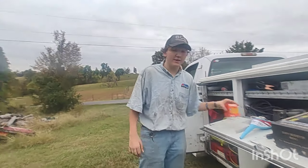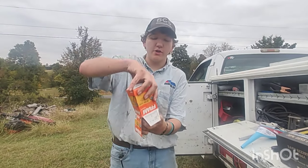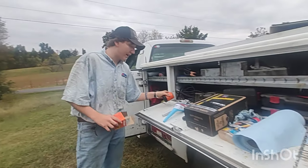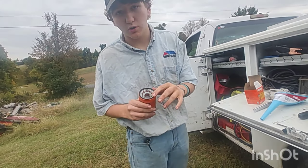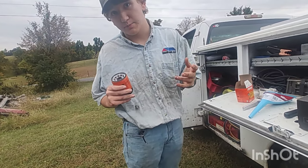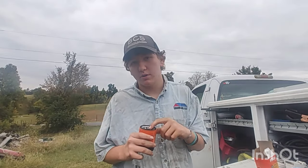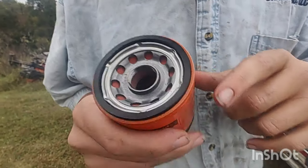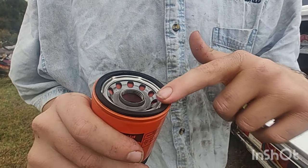Now it's time for the unpacking part of the video. You go ahead and unpack your brand new shiny oil filter. Another thing you gotta unpack is your oil, because you need to take some oil and put it around the new oil ring so when you start the car up it doesn't explode. Depending on the car, you may also need to fill the oil filter with oil first before putting it on — fill it up until it's nice and full.